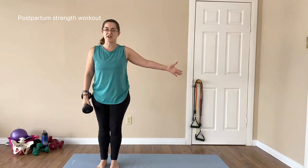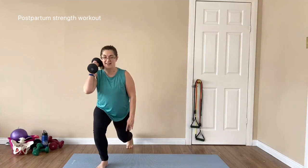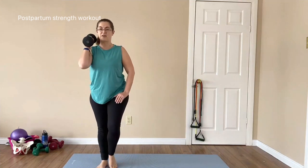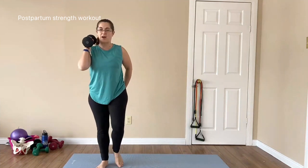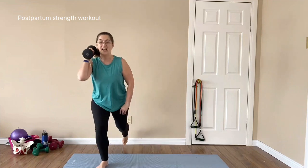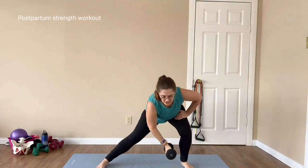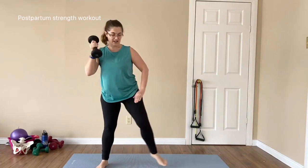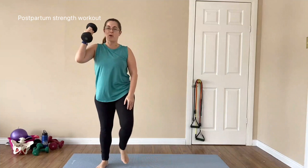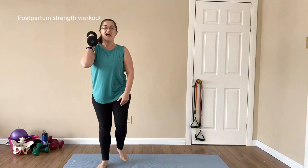Coming to the lateral lunge into our reverse lunge. Coming down to the lateral, bring the weight up, step back, and in. Down, pulling up. This is a great workout even without the weight, so if you need to, drop the weight — we're also working on our balance and core. Last one this way — down and up.